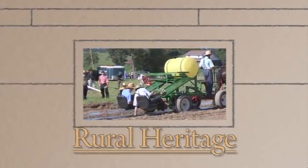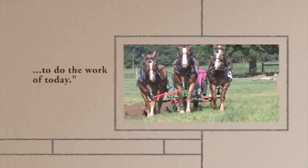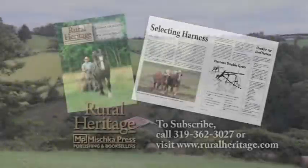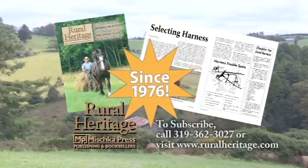Rural Heritage on RFD-TV is brought to you by Rural Heritage Magazine, a bi-monthly magazine featuring articles about farming and logging with draft animal power, small-scale diversified family farming and homesteading, and other aspects of our rich rural heritage. Rural Heritage Magazine: borrowing from yesterday to do the work of today.